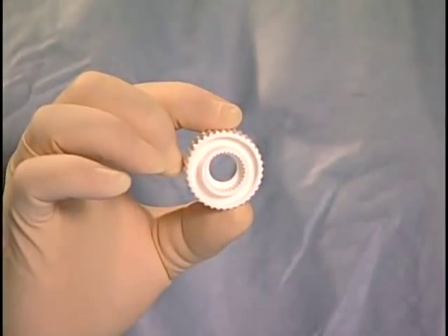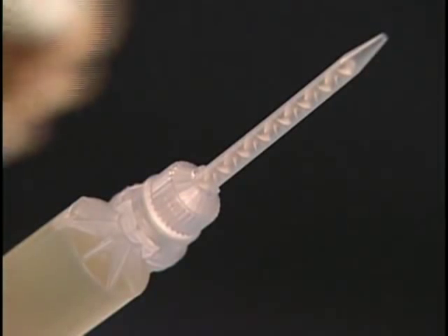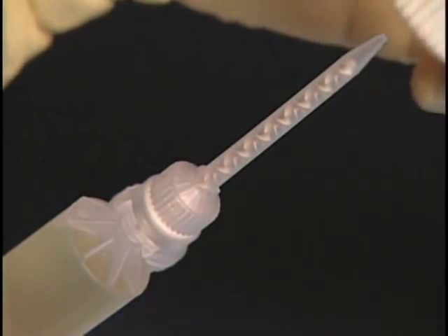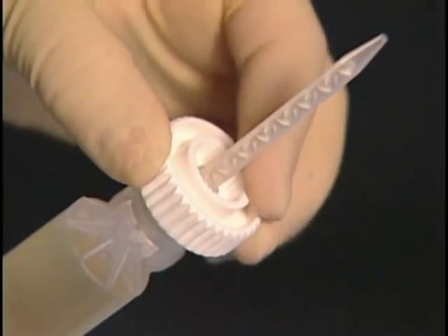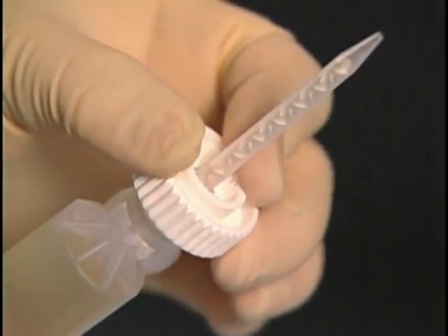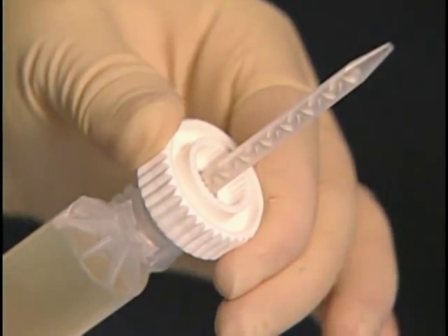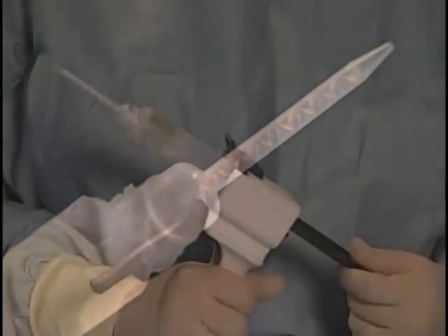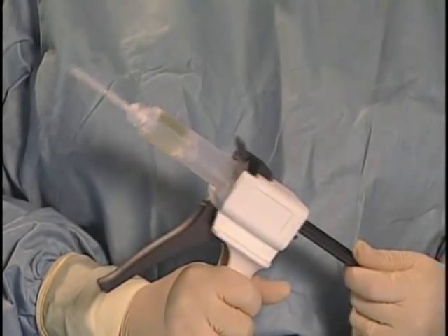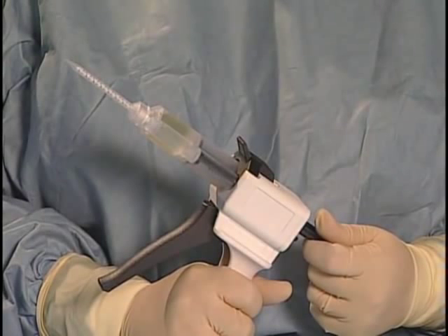If the twist ring tool is used, place it over the applicator tip and slide it firmly onto the applicator tip's rotating collar. Holding the twist ring tool or applicator tip collar, push the applicator tip down firmly onto the cartridge, and then rotate the collar 90 degrees clockwise to lock the tip in place. Gently slide the plunger forward into position until resistance is felt. The assembled adhesive delivery device is now ready for priming and immediate use.